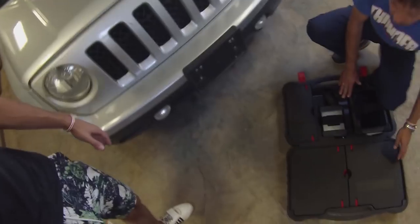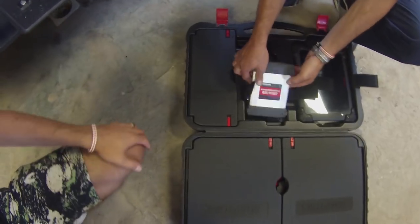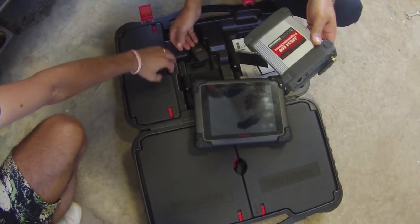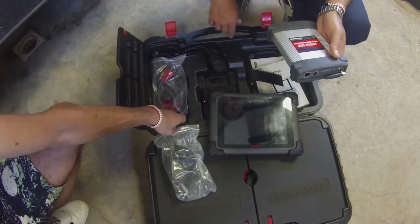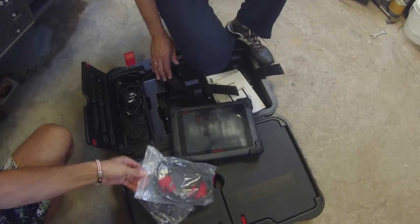Maybe we got something wet. We're going to use the MaxiSys now - the computer that we have. Pretty good stuff. We have the one with the programming device, that thing works amazing. We love that thing, and we're going to diagnose now and see what we screwed up, because we did something - otherwise we would not have the airbag light.